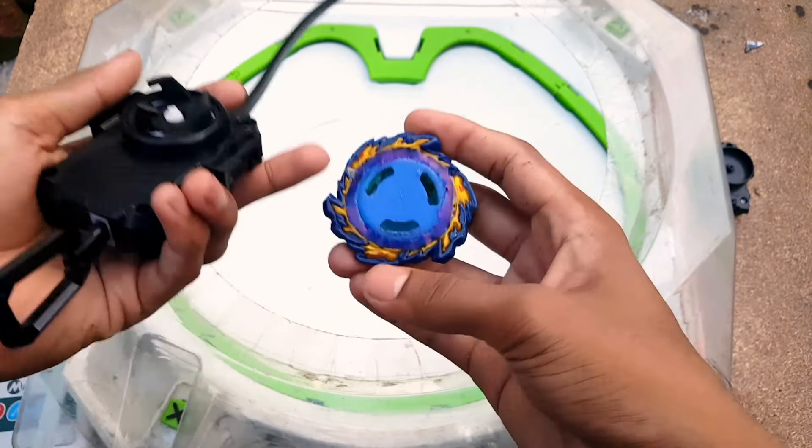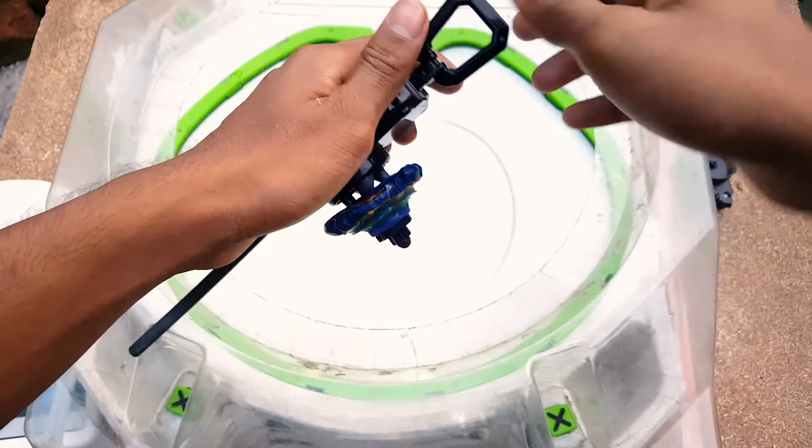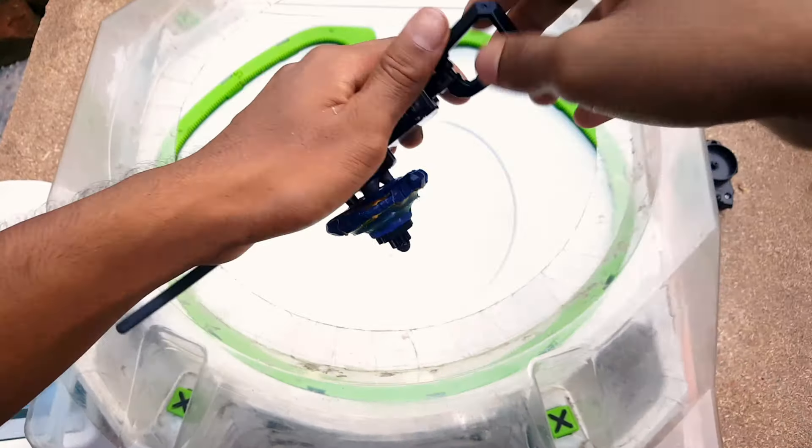Alright everyone, before doing the test, let's see how much this Fafnir X version actually weighs. Unfortunately guys, it's very, very lightweight. I also forgot that Mirage Fafnir is actually a left-spinning beyblade, but I don't have any left-spinning launcher, so I have to spin this Fafnir in the right direction. Okay, let's go — it locked very well. Now it's time for the real test: three, two, one — go, shoot!